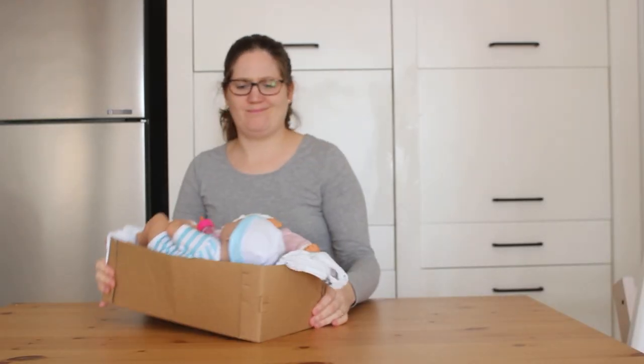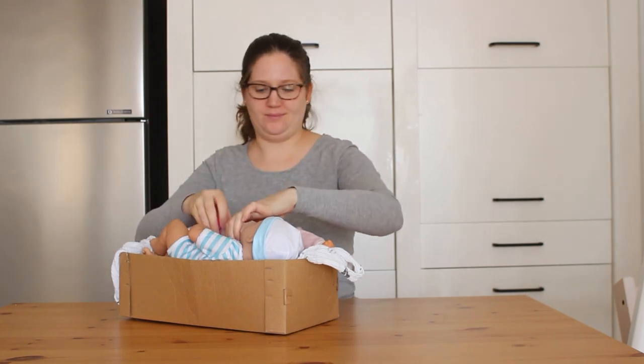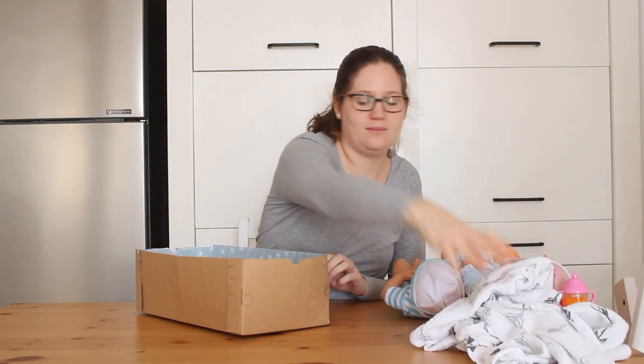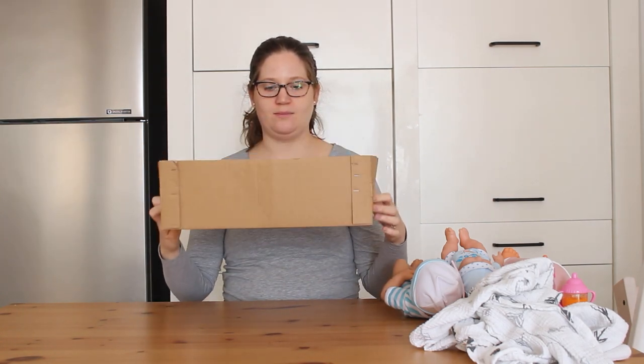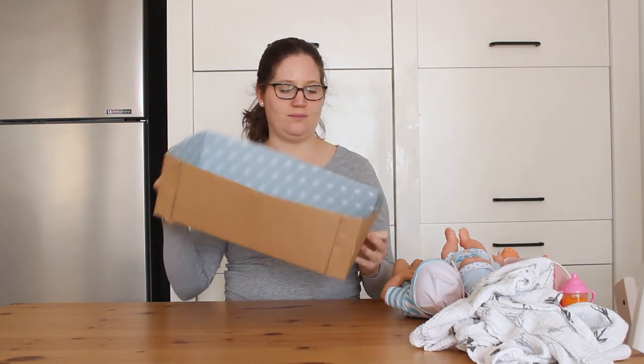Hey guys, today in making toys for my kids, we are turning this hot mess into a beautiful bed for the dolls. I received one of the dolls in this cardboard box and saved it for storage since we didn't have any bed for the dolls, but it's starting to look sad, so I'm giving it a makeover and a new life.